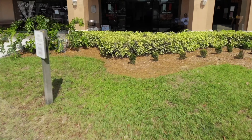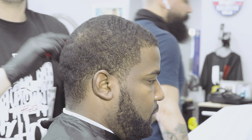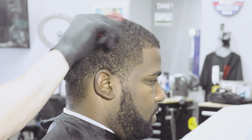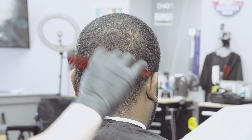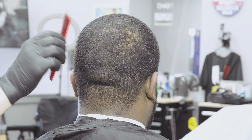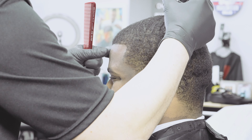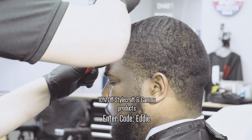We're going to begin by just combing it forward, trying to figure out where all the growth patterns are — light spots, density, anything like that — so I can get a better feel for how it's going to react. I'm going to put a little bit of product in it and blow dry it forward, but we're just going to do the top with the one-and-a-half with the grain.